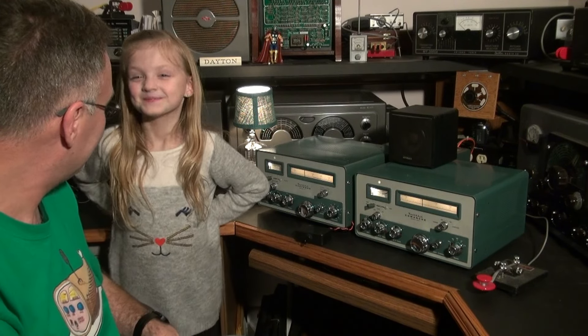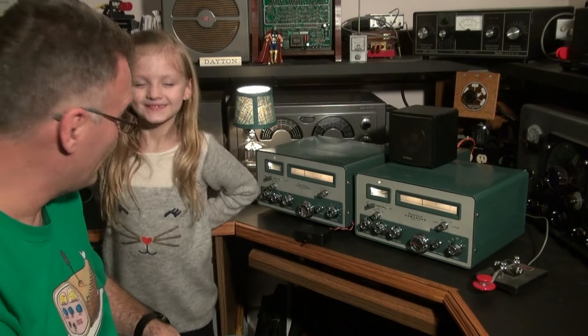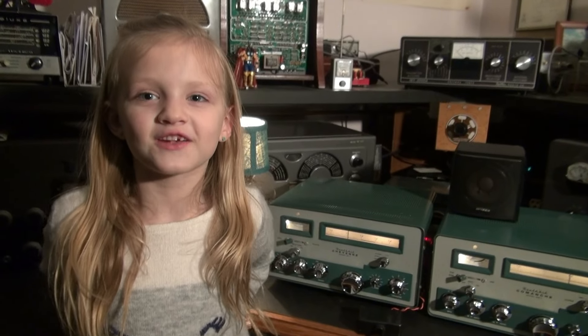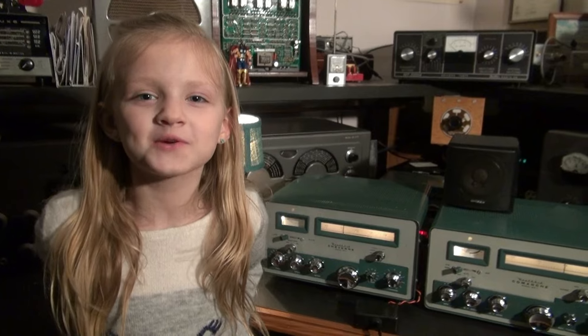What do you think, Ellen? Pretty cool radios. Hope you enjoyed it. These are very vintage radios. I hope you enjoyed the video.